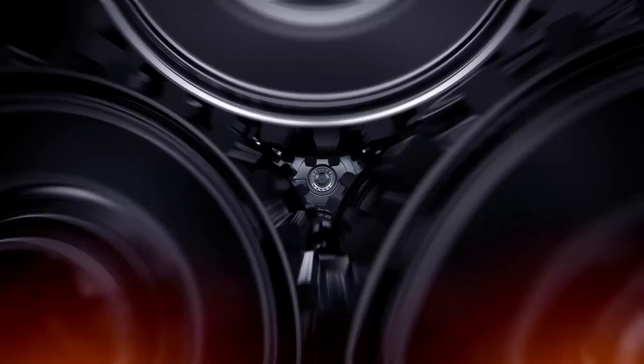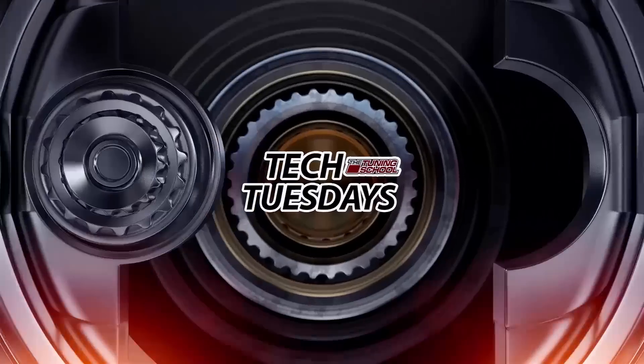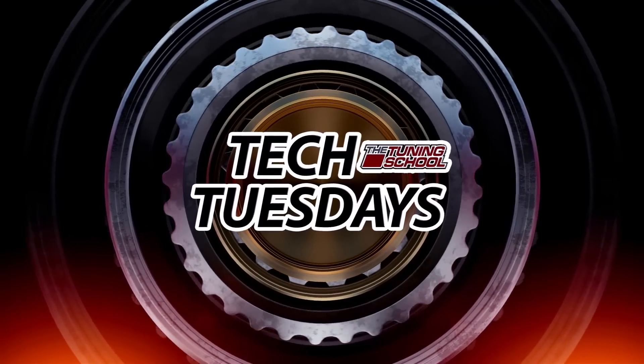Hey guys, it's Brett here with The Tuning School, and today we're going to be talking about how the load profiles work on a Mustang Dyno. As many of you know, Mustang Dyno provides load-bearing dynos. There are many other manufacturers that provide load-bearing dynos as well, but today in our facility we have a Mustang Dyno, so we're going to go over how their load profiles work.